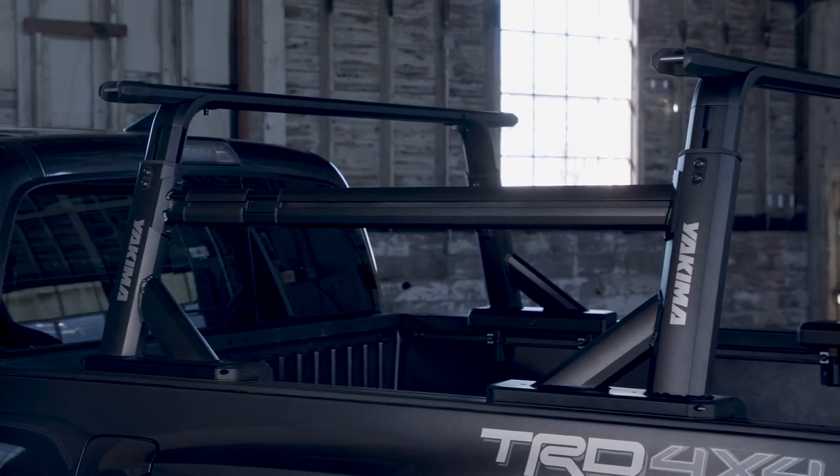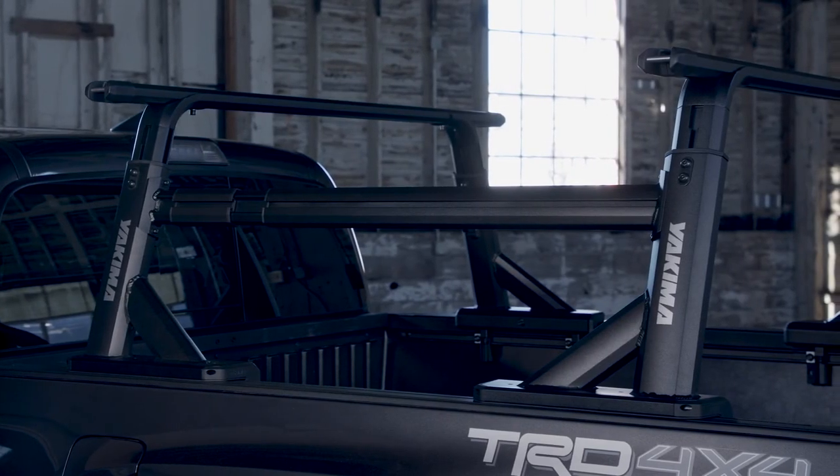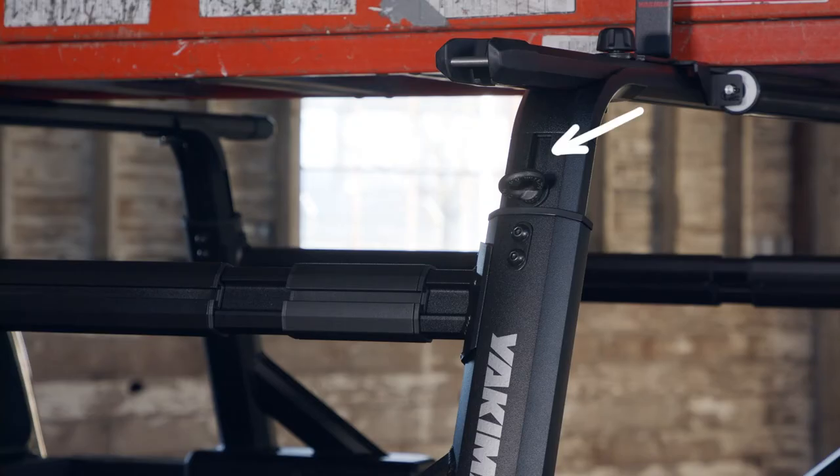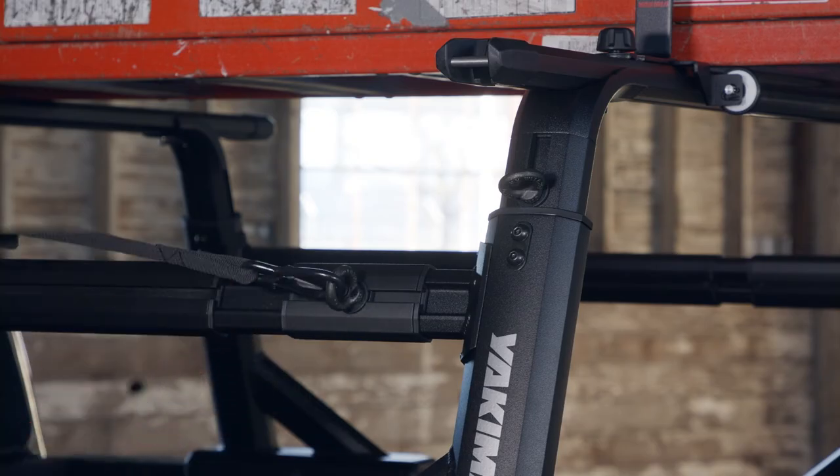Looking for some extra carrying capacity? Add the Yakima sidebar. Want T-slot attachments? We've got them here, here, and here, as our line of off-road and utility truck accessories give you almost endless options.